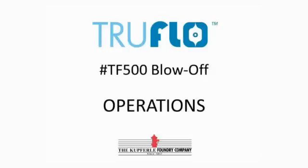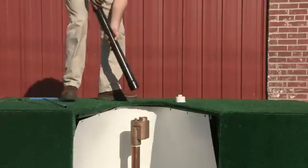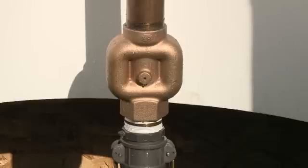To operate the TF500, open the valve box and attach the riser to the unit. Using a 9/16-inch square wrench, slowly open the blow-off so as to avoid water hammer. At the halfway mark, you can see that the drain hole is now covered.